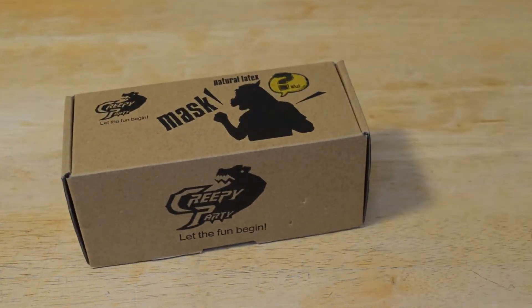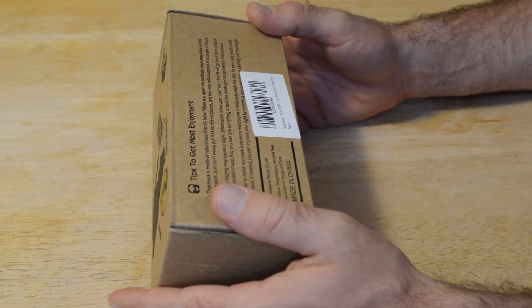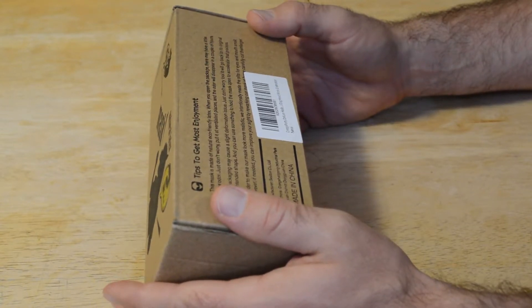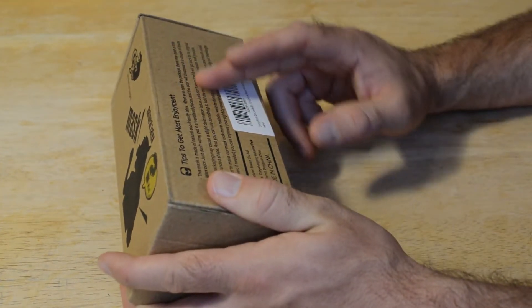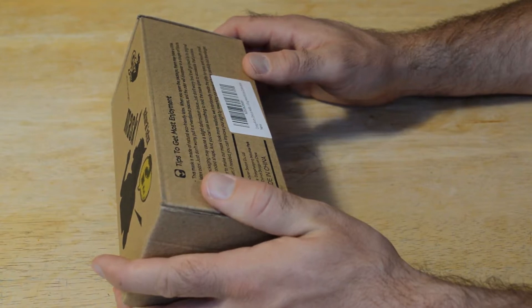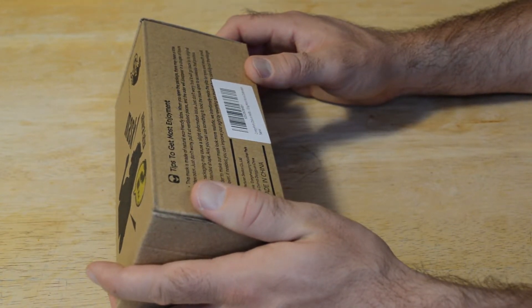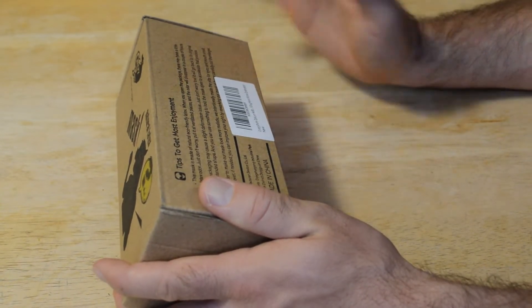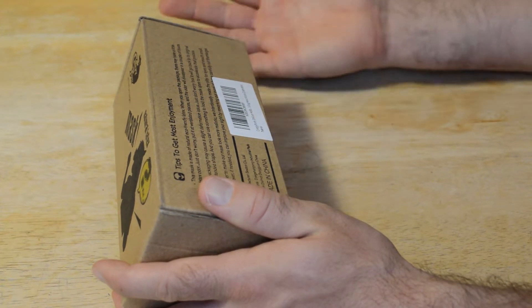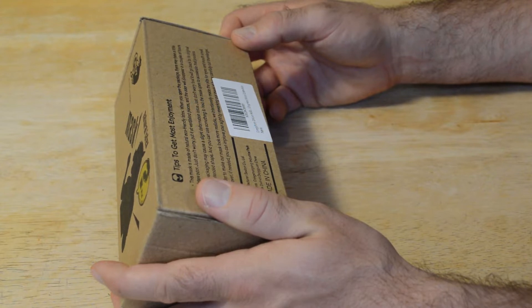So Creepy Party sent this over to me, and I really appreciate that. Just in time for Halloween — Halloween's coming up. This is the Creepy Party Deluxe Dog Head Mask Dalmatian. Just some tips on the package: this is natural, eco-friendly latex. When you open the package, there may be some smell — just take it to a ventilated area and it should dissipate.